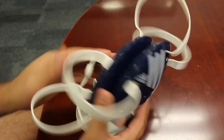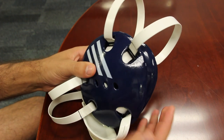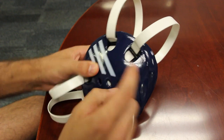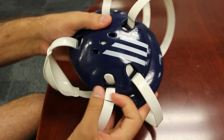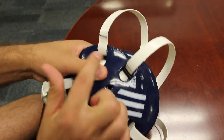When you get it out of the pack, it's going to look like this. You're going to have these tabs, but I'm going to show you how to adjust it. First thing you're going to do is take your finger, hook it, and go underneath here. Grab the strap and pull it out — just like that. Pull these tabs out, and pull each one of them out.